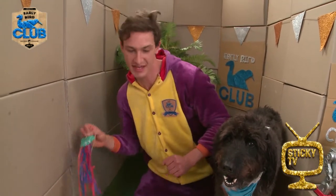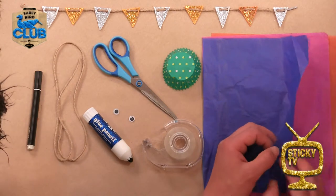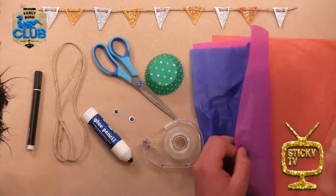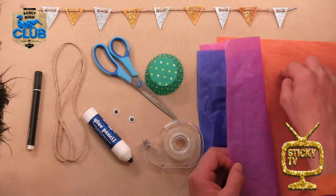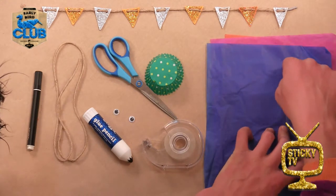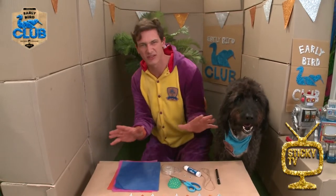So here's what you'll need to make it. Down here I've got some really nice thin and colourful paper. I've got three different colours — let's say them together. This one is orange, this one is pink, and this one — that's right — it's blue. You can use whatever colours you like.